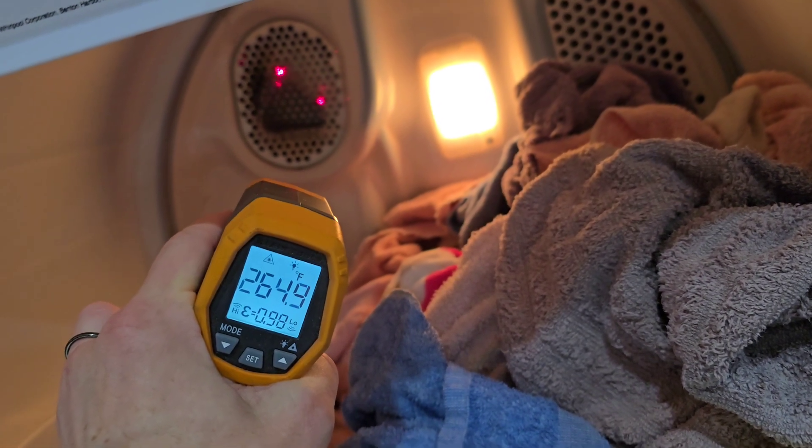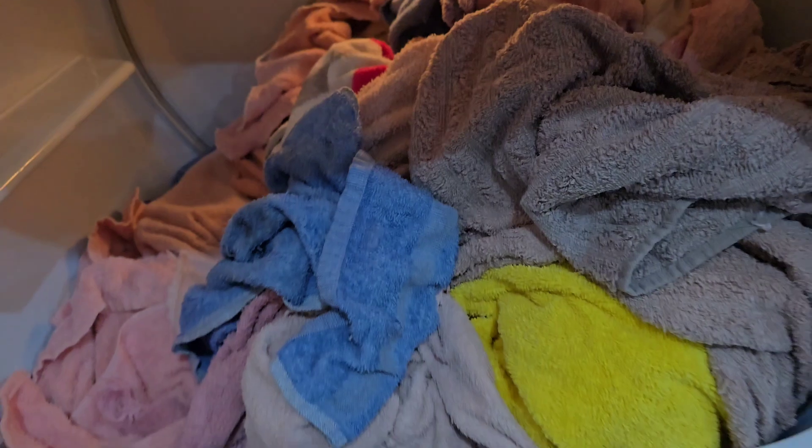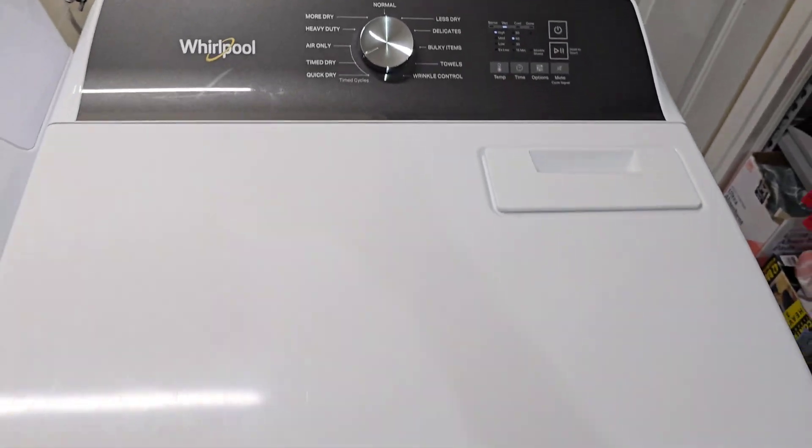That little grate there is where the heat pumps out — it's nice and hot right at that grate. And there's a nice bright light so you can see everything. We'll hold to start and it starts back up.